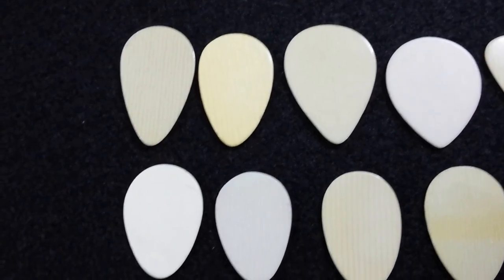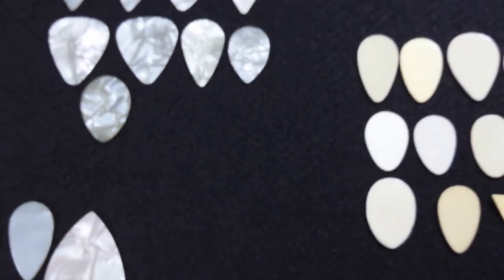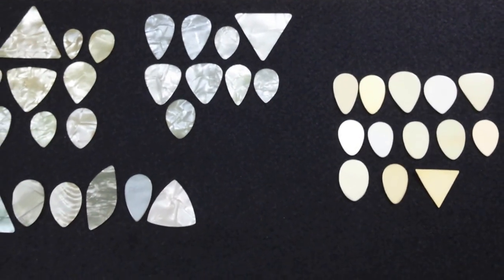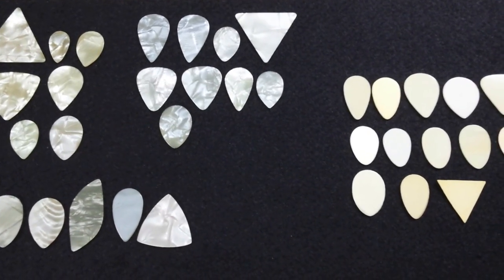A lot of beautiful picks here. Many D'Andrea, many not — I'd say it's about 50-50. Take a wide angle on this group here. Pearloid and ivoroid. Thanks for joining me. Feel free to write in with any questions you might have.